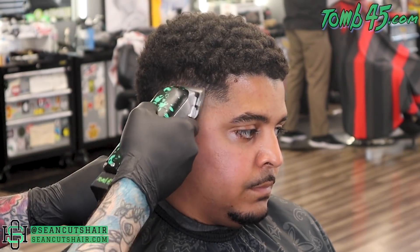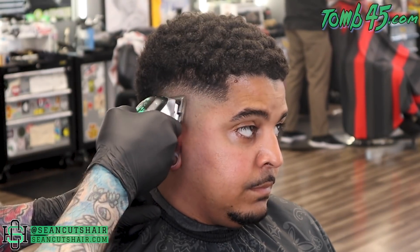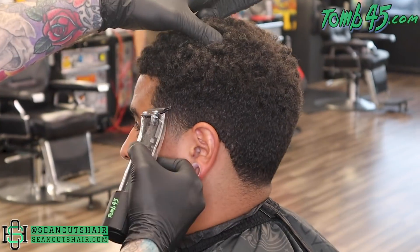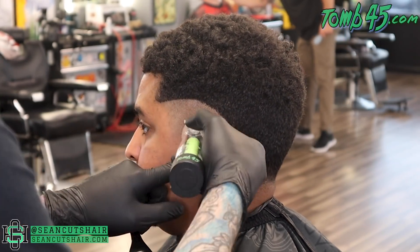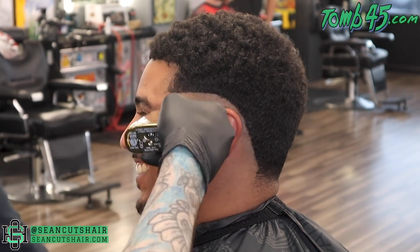You guys can see now we're all the way back down to the clipper with no guard, taking out anything that's left. Then we'll move on. We're going to this other side — you guys will be able to see it a lot better. We're gonna do the same exact steps, then we'll get to the back and connect it all.